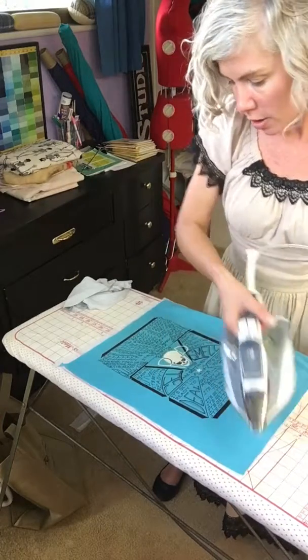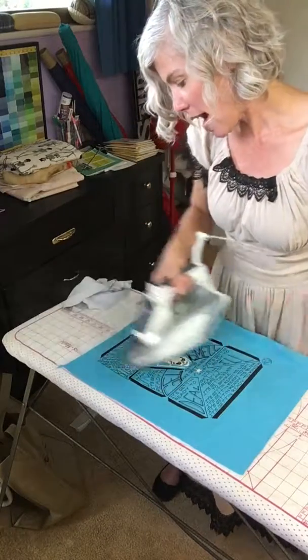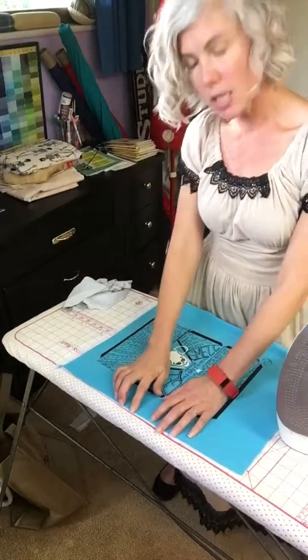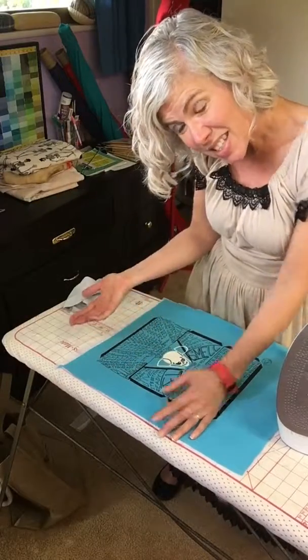And you're going to slowly fan it out, just like it's the British flag — so all the sides. Sometimes you might want to put something to cover it up so that the sticky stuff doesn't get on your iron. But if I was to do that, then you wouldn't see what I was doing.